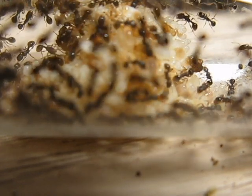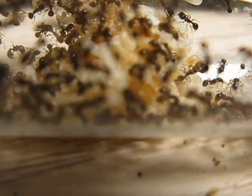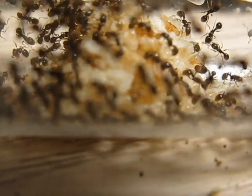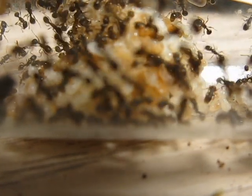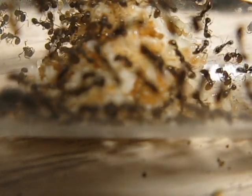They breed really quickly. Probably from queen to first worker I'd say a little under three weeks — about two and a half to three and a half weeks — and then workers emerged and they just take off from there.